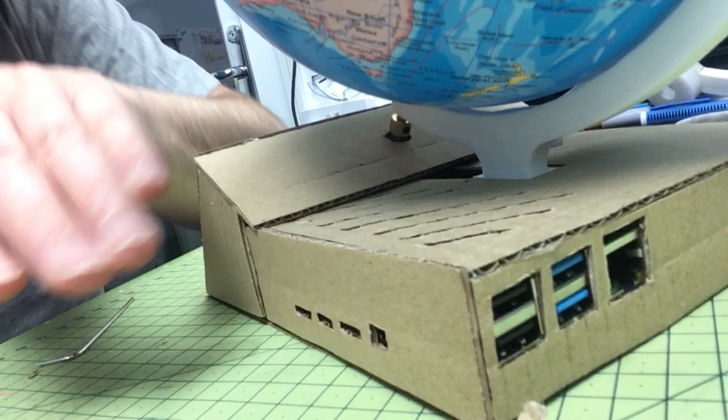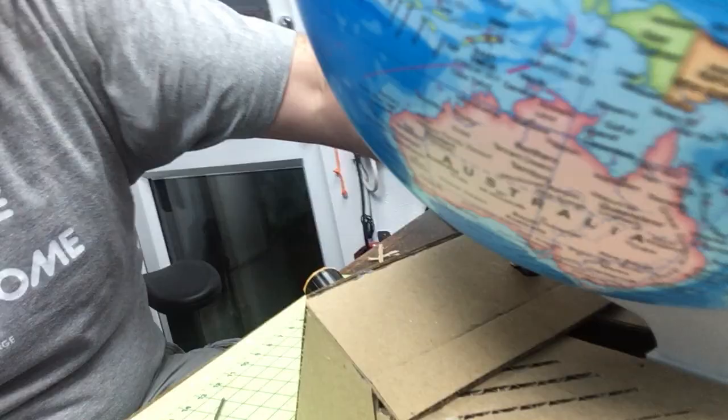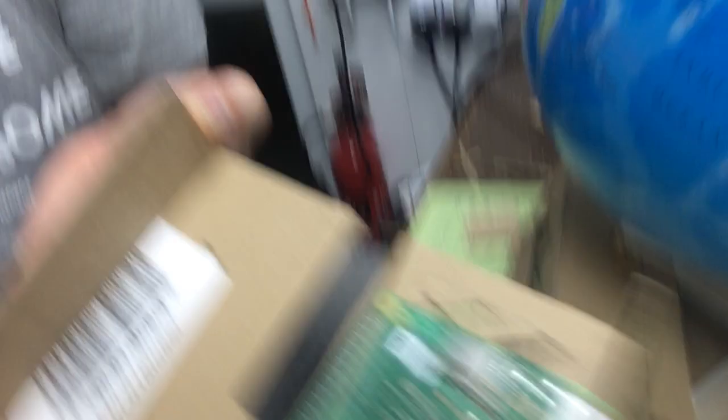Making sure you can access power, USB, and Ethernet for the Raspberry Pi so that actually works, and of course making sure that it has some vents as it does tend to get pretty warm. The great thing about using cardboard is just the quickness — I'm able to just play around with bits like this and work out where everything goes.